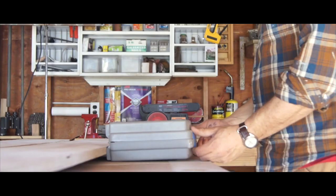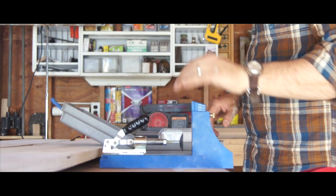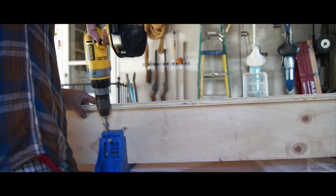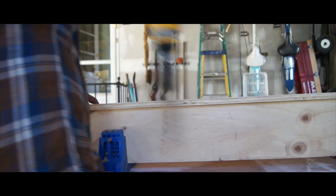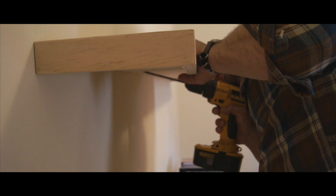Pocket holes — pocket holes are some of my favorite things, carpentry-related. You can drill an oblong hole through the flat surface of a piece of wood and come out the edge. The screw goes in the oblong hole and through the edge into the wall, grabbing a stud.